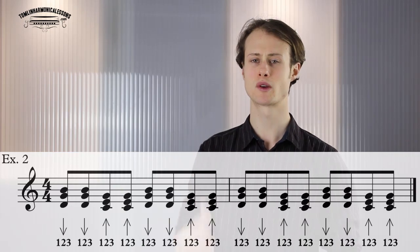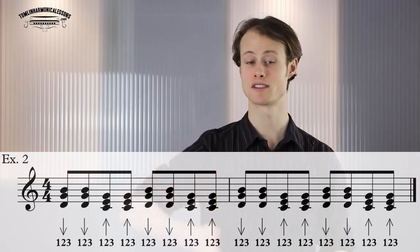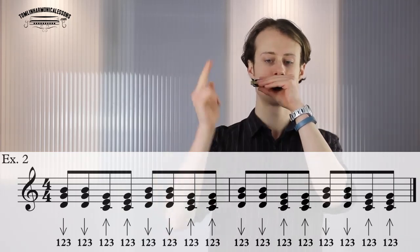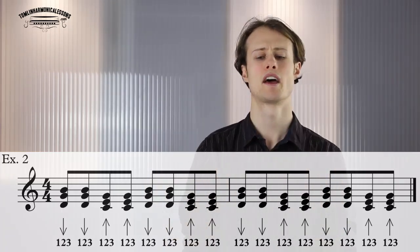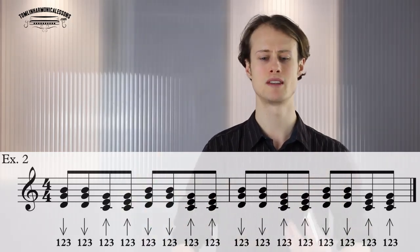Now we're going to take it up to the next level. Exercise two is going to be playing eighth notes. An eighth note is a note that lasts for half a beat, so instead of playing one in-breath and then one out-breath, you're going to do two in-breaths and then two out-breaths. It's already starting to sound a little bit train-like, so practice that until you're comfortable and can keep it going without losing your breath.